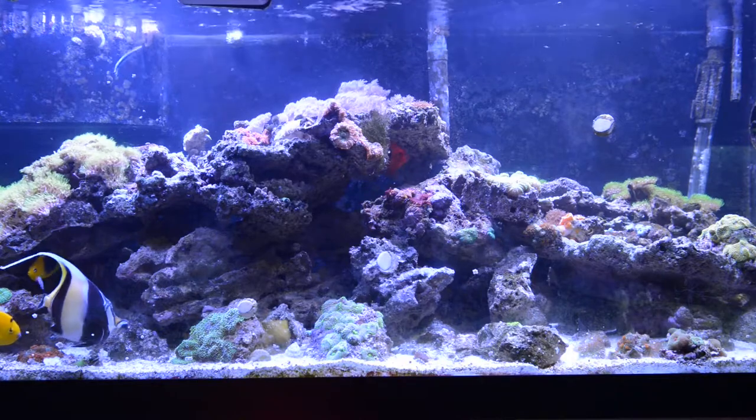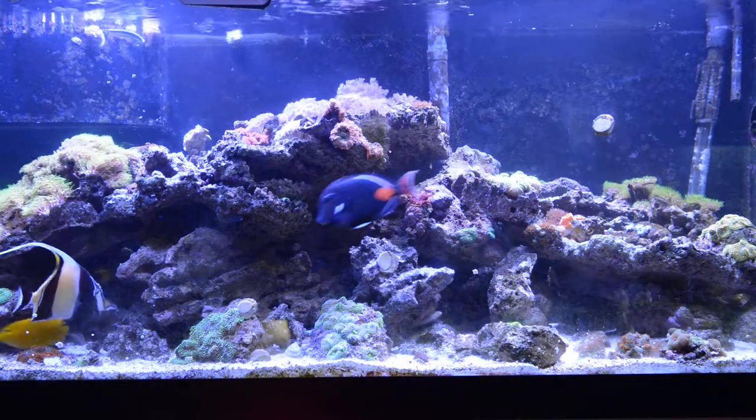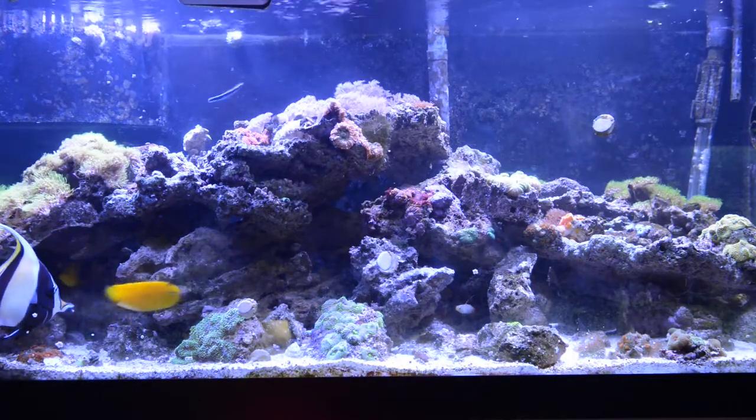I mean, it's not going to die from ich. I don't have to do a lot unless I put a lot of copper, so I just kind of dumped this fish in.